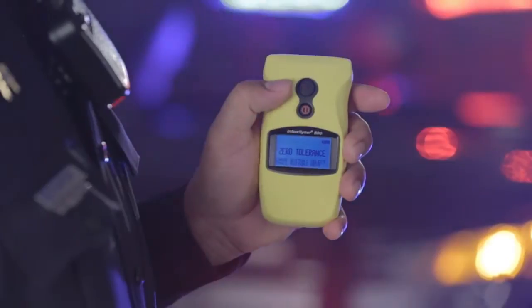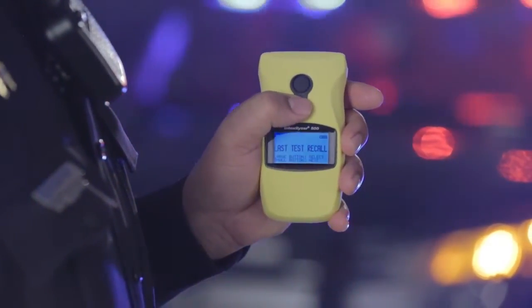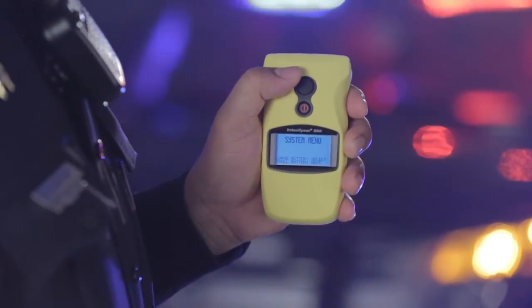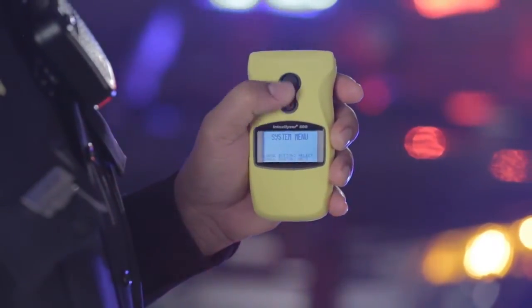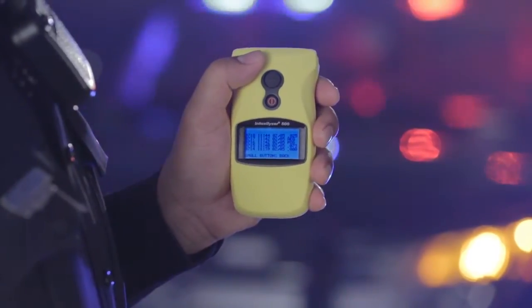Navigate to last five tests. Last five tests will flash on the display. Use the large top button to select and the last five tests will appear on the display.